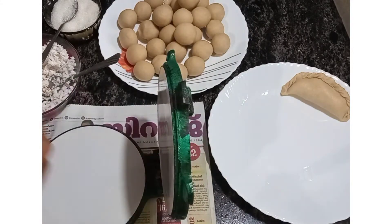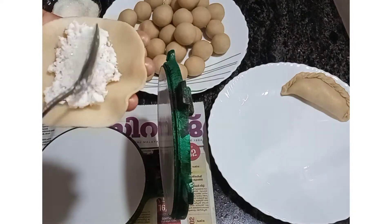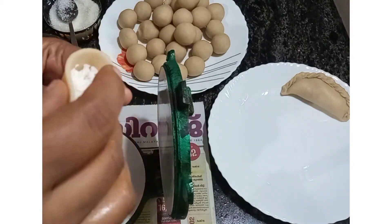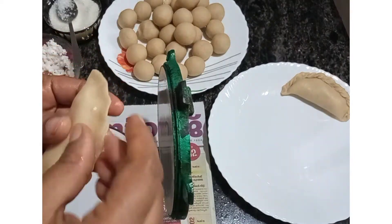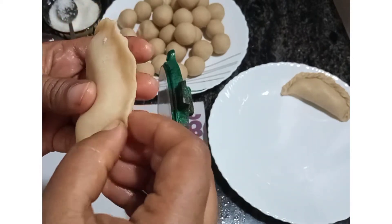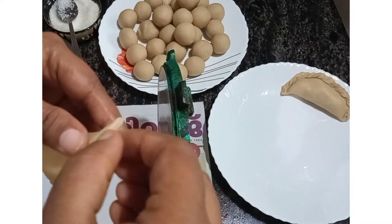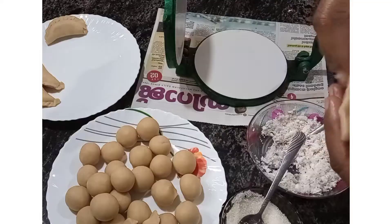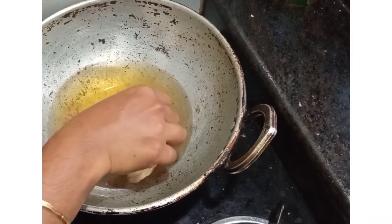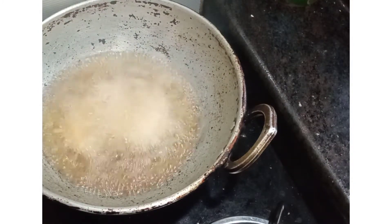I'm going to make it a little bit. Now the oil can be used to make it a little more. I will add the lid to the lid, then add the lid.